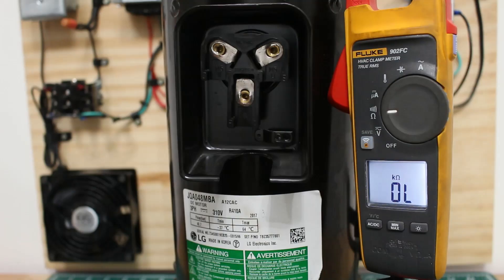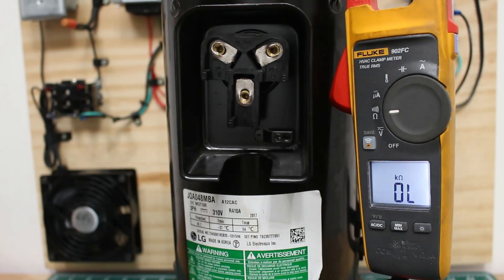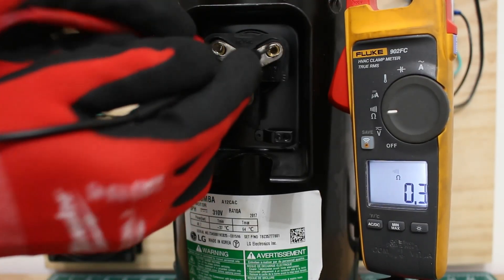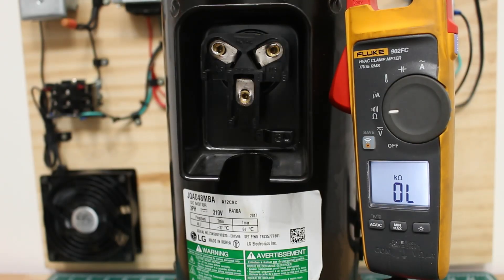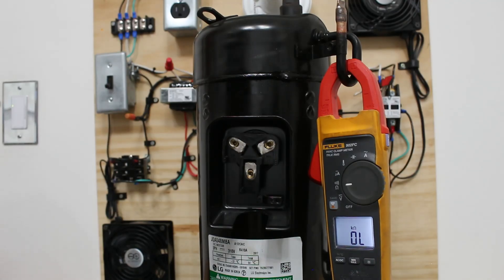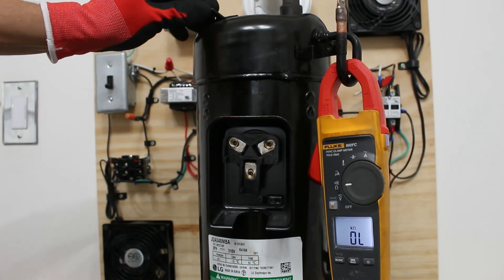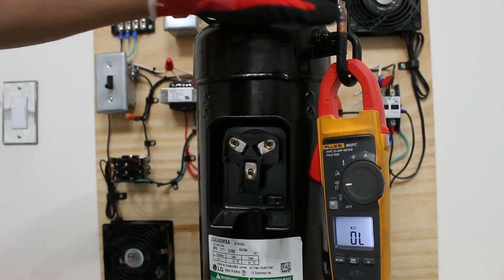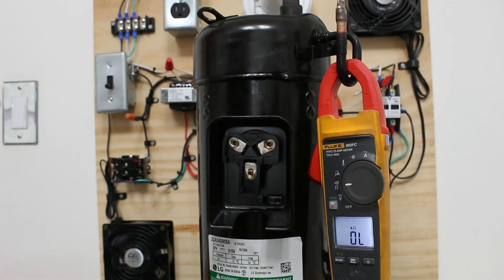One other thing you want is continuity — you're supposed to have an audible sound between any two terminals. It checks out for the continuity test across the three terminals. Next, we can check for any grounds. We're going to check between any terminal and either the casing of the motor or a pipe connected to the motor. In this case, you are not going to want continuity — no continuity means the compressor is good. If you have continuity, the compressor is bad.